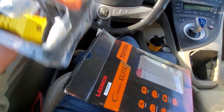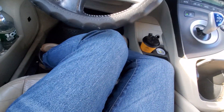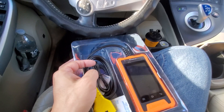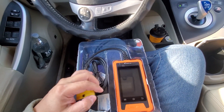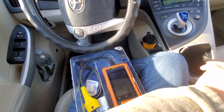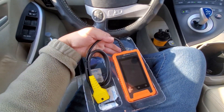Right off the bat, this scanner feels heavy duty. That's a good sign. If you've ever had one of those smaller or cheaper scanners, you know they feel kind of flimsy — not very well made. This one has a solid, substantial feel to it.